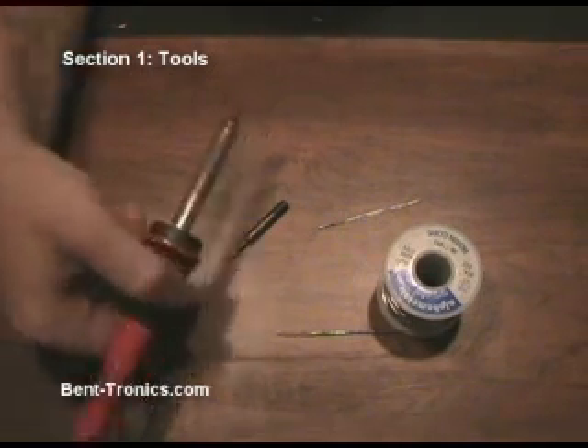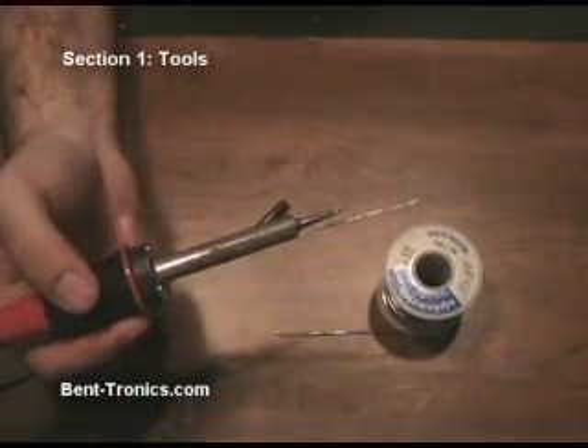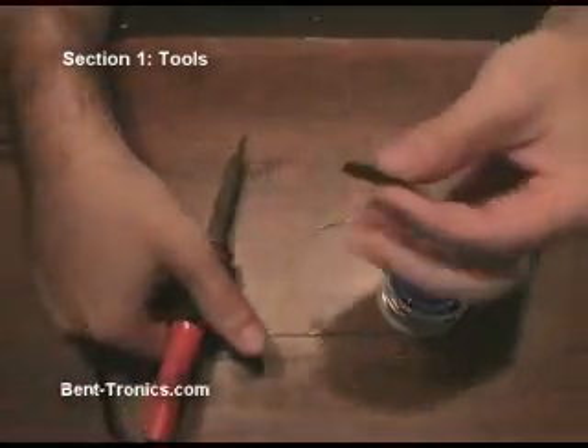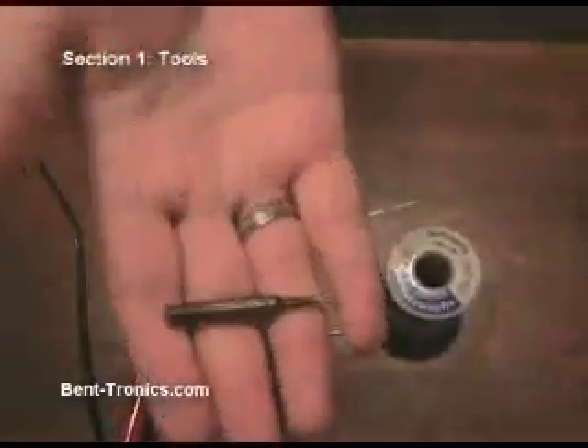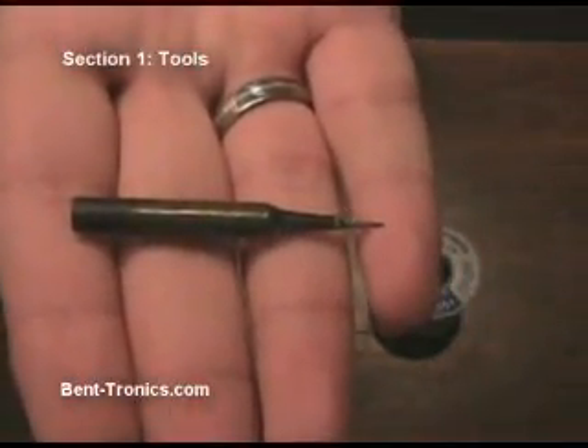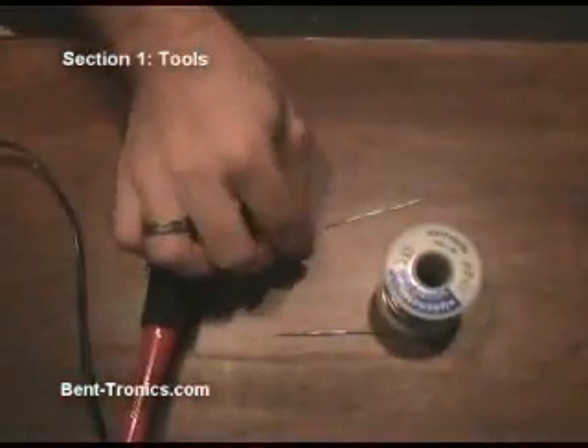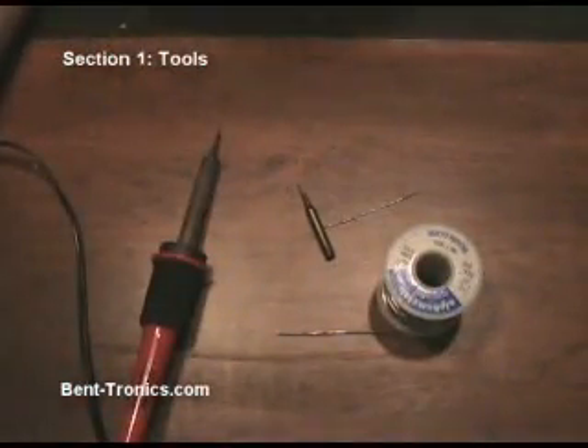The first thing we're going to look at is the soldering iron. This is just a standard hobby type soldering iron. It does have interchangeable tips. I do suggest a very thin pencil point type tip, just because we're going to need to get into some very tight places when circuit bending.